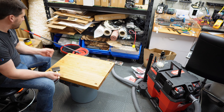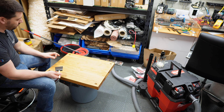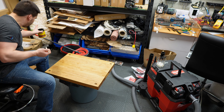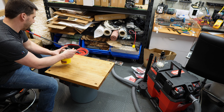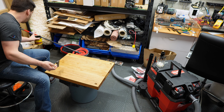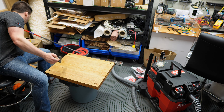Now I'm staining it. I gave the conditioner about half an hour to dry — you're supposed to stain within two hours. Everything has one coat so far, but I'm only doing one side and three or four edges right now. I'm not doing the back side — I'll do that tomorrow after this dries. I'm using Minwax penetrating stain in a color called Special Walnut.